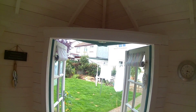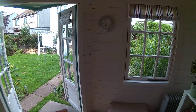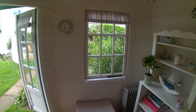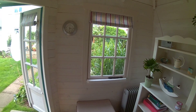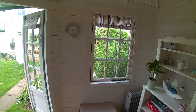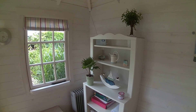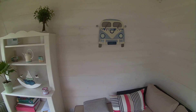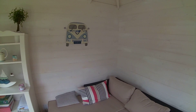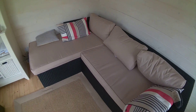We've been in the hut when it's absolutely pelting it down with rain outside, and it's very cosy and warm - a fantastic place to be on a miserable, wet, cold day. With the double doors open all day today, it's still nearly 20 degrees Celsius inside. I'd thoroughly recommend this hut. I did have concerns about what I'd be able to get inside it, but we've really not been disappointed.